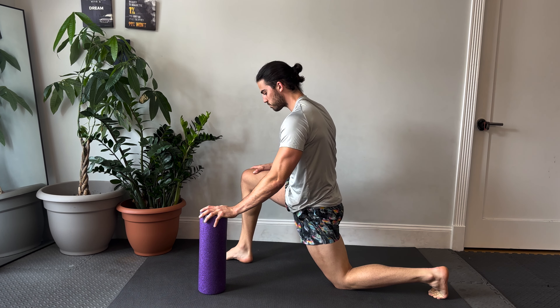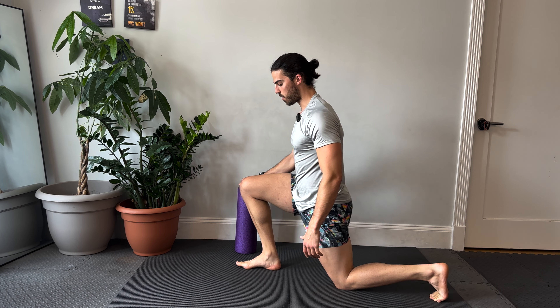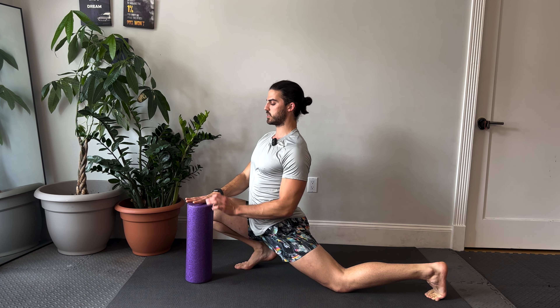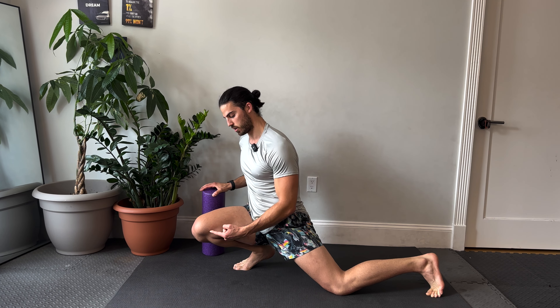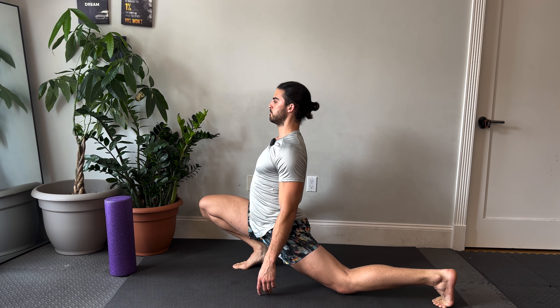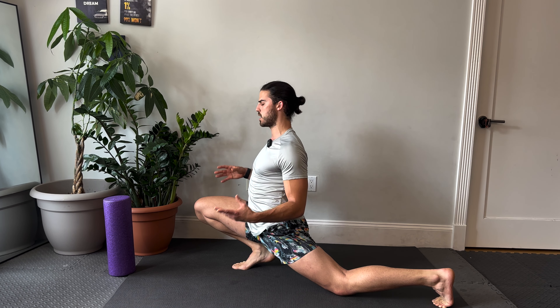Bring that back knee down. Grab a foam roller if you have it nearby. Try and get your front knee as far over your front leg as you can — right now my right butt cheek is touching my right heel. This is called an ATG split squat. The foam roller is here if you need assistance. I'm personally going to lift up my back knee — if you can, do that as well. Hold and breathe. For the front foot, avoid collapsing inwards — really think about trying to get your front knee out and be on the outer part of your front foot.